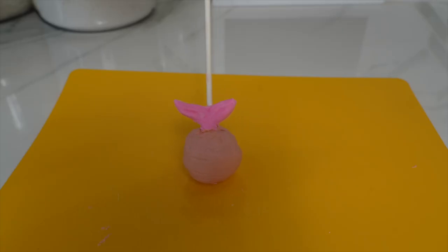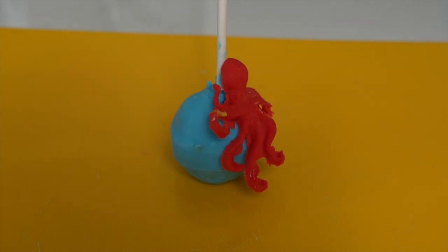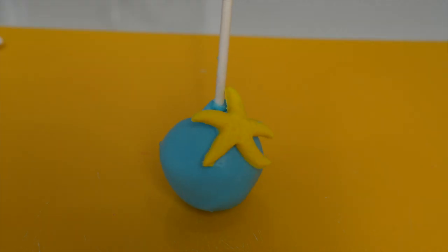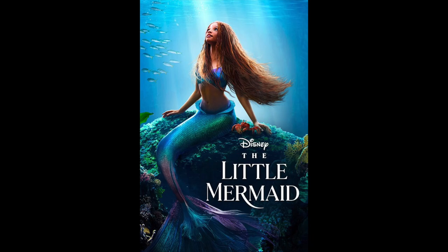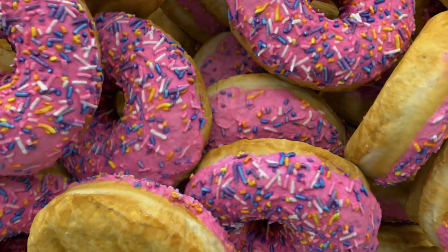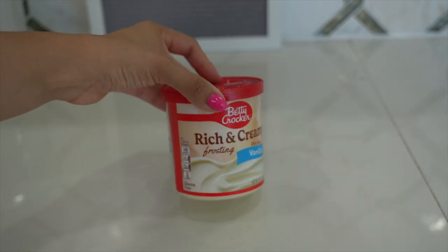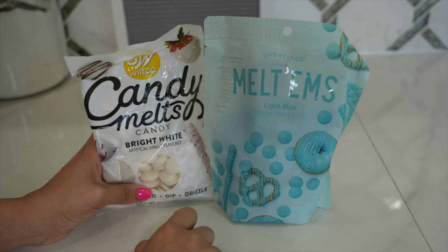Hi everyone and welcome back to my channel! In today's video I am going to be making DIY cake pops inspired by the Little Mermaid. Here is what you are going to need: frosting of your choice — I'm using this one.